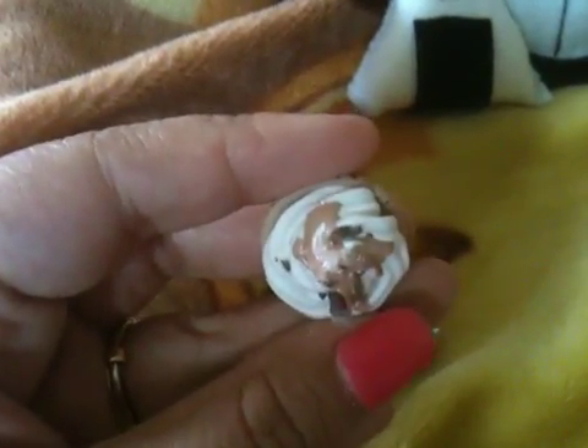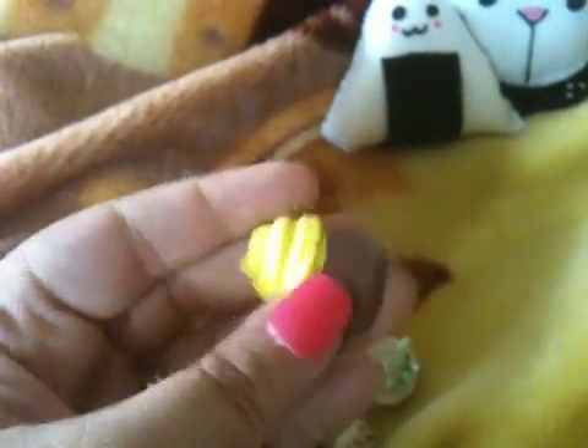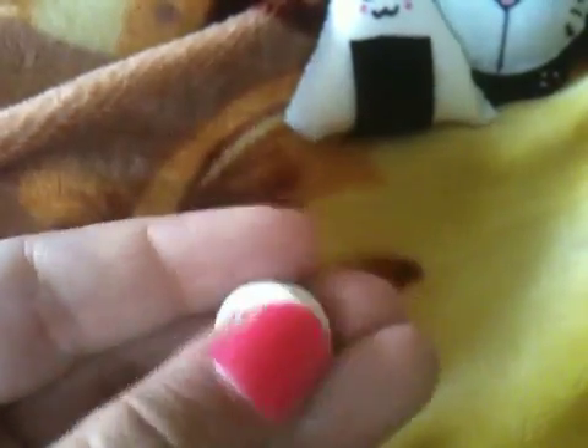I also have this cupcake — cold porcelain with a topping. Then I have this little tart, also cold porcelain and handmade, with chocolate on top. Then there's this polymer clay cupcake — it's flat so you can use it for deco-dening. And I have this little cake swirl, also cold porcelain, which can be used for deco-dening too.